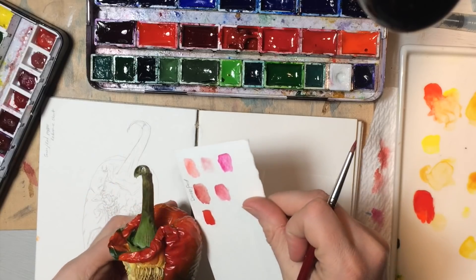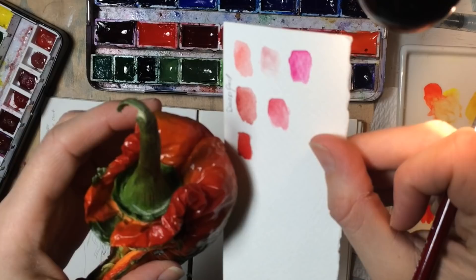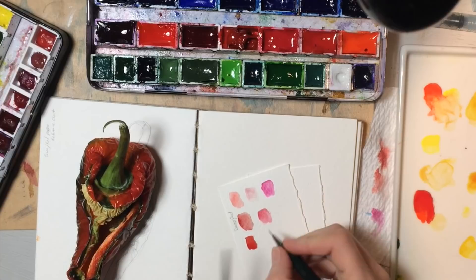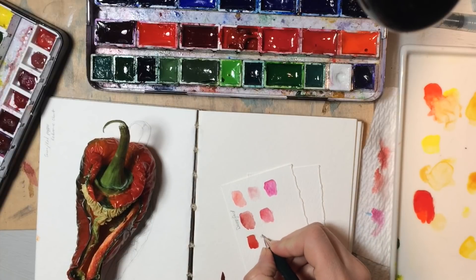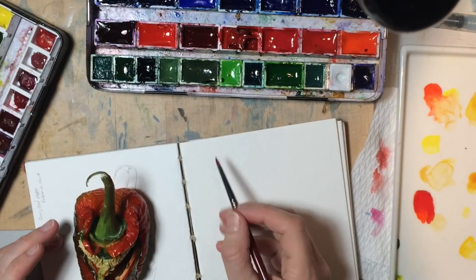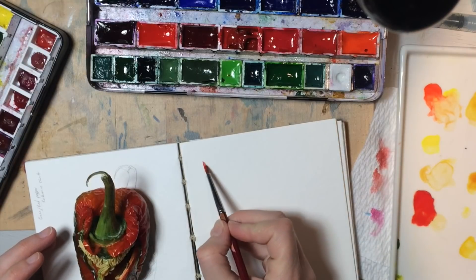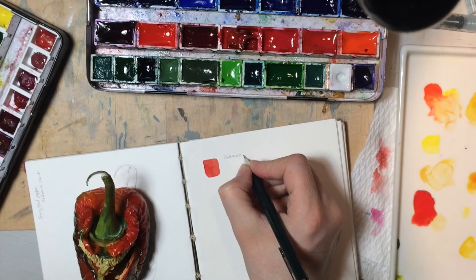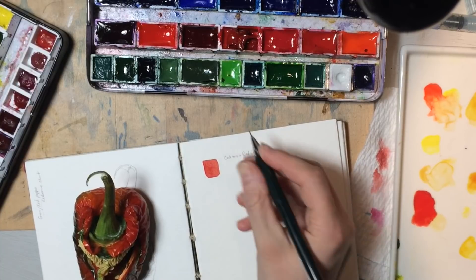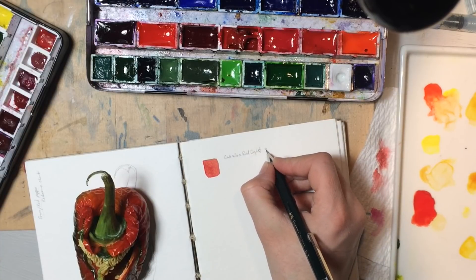Yeah, that's really good — can you guys see that? That color just totally does it. So before we forget, let's write that in here. While we've got it right here, I want to come over here and make a tiny swatch, so that when I refer back to them later I can figure out what I'm looking at.